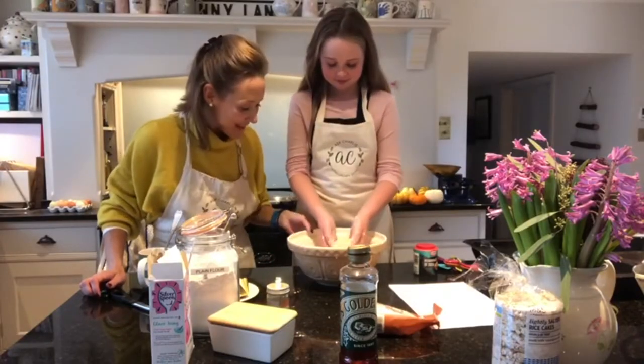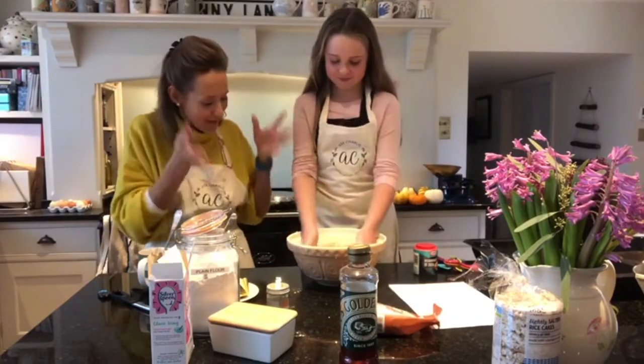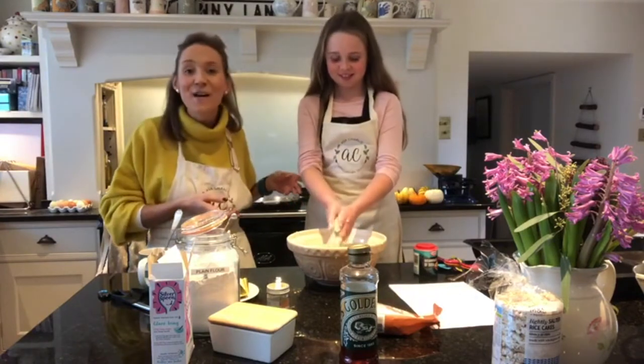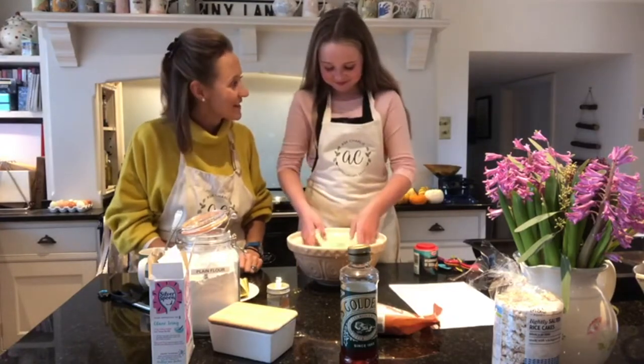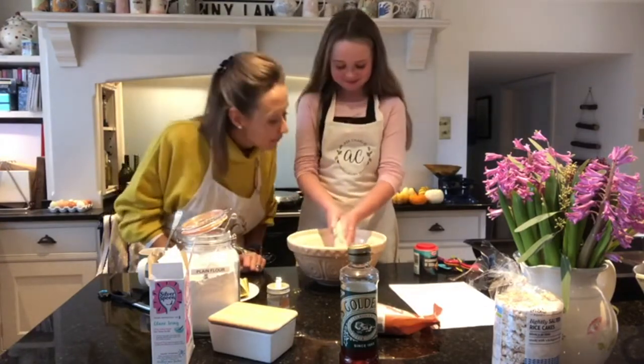Coco has done a brilliant job — pick it up and you can see it's fine breadcrumbs. She loves it — it's her favourite bit! Right, what do we do now?